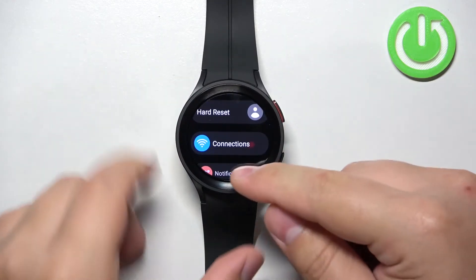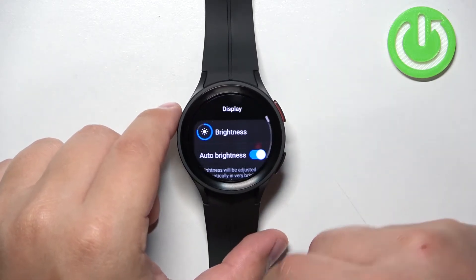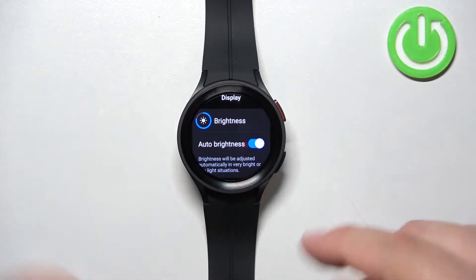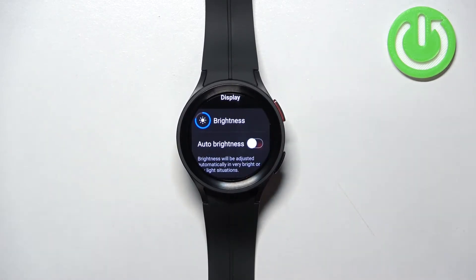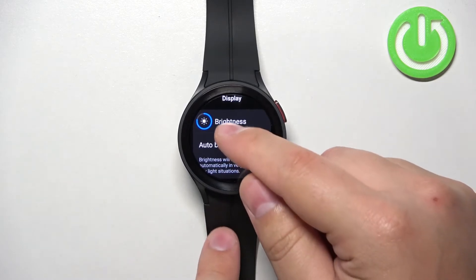Once you open the settings, scroll down, find the option called Display and select it. Here you should see the option called Brightness, and under it you should see Auto Brightness. Disable the Auto Brightness option first if you want the brightness to stay at the level you set. If you don't care, the watch will adjust the brightness automatically and you can keep it enabled. But if you want the brightness to stay at the same level all the time, disable this option.